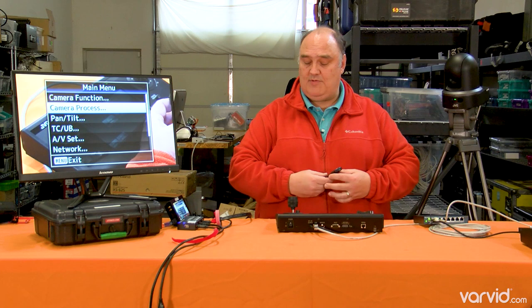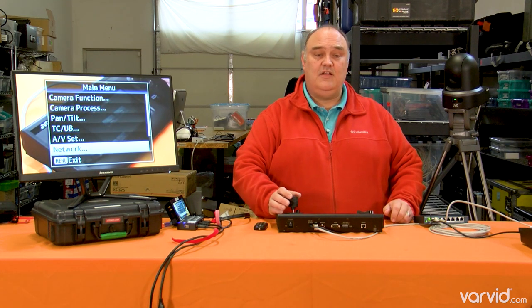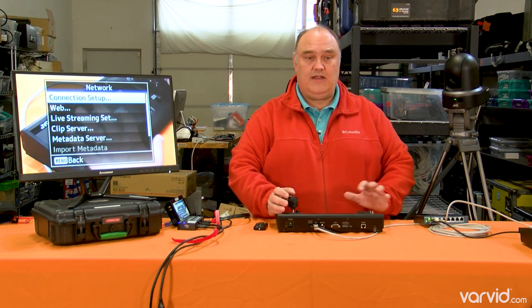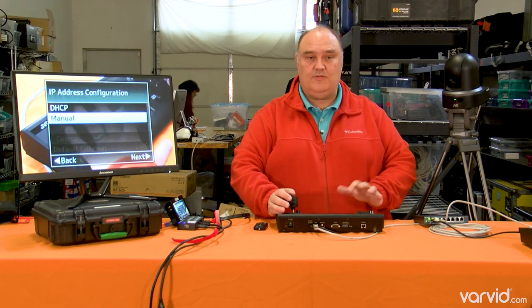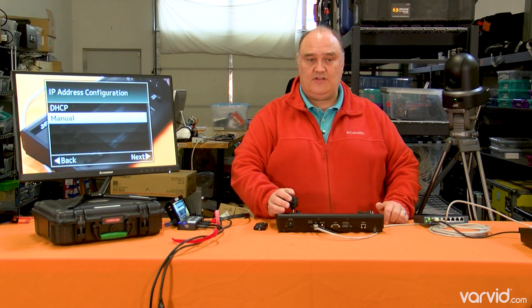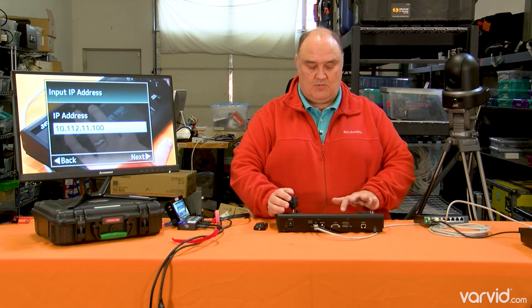So when you first get the camera, the first thing you're going to want to do is set your network settings. You hit enter right here. You want to make sure that it's part of your network — this is your LAN. I have it currently set to manual; you can also set it to DHCP. You can see the settings we're using in our network.